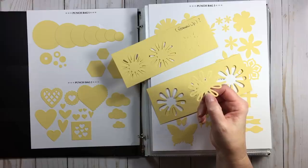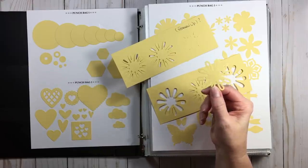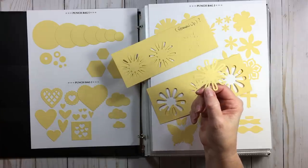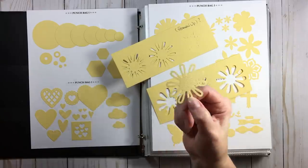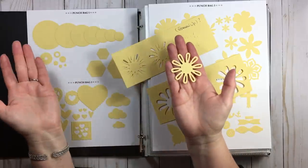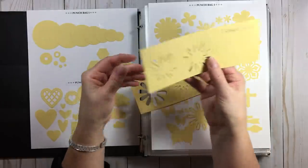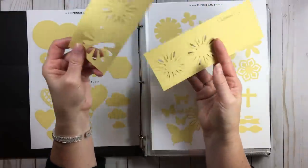Did I purge any on this round? No, I had done that a couple years ago and I'm on a spending freeze so I don't want to give up anything right now. The only punch that gave me fits was this one here — I love it so I'm not getting rid of it, but it took me six tries to get a good image.